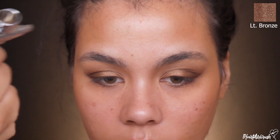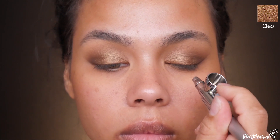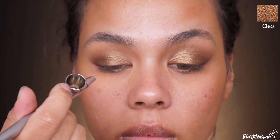Since I have some Light Bronze in the cup, I'm going ahead and applying it where I applied my contours. Then for that added pop on the mid lid, I'm taking Dinair Opalescent shade Cleo and popping that on there for some dimension — you need dimension, girl.